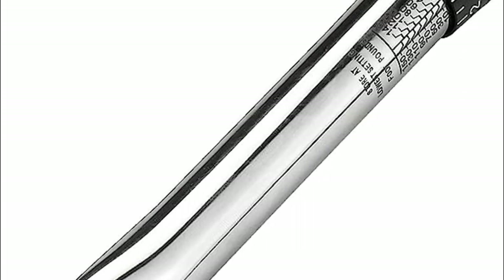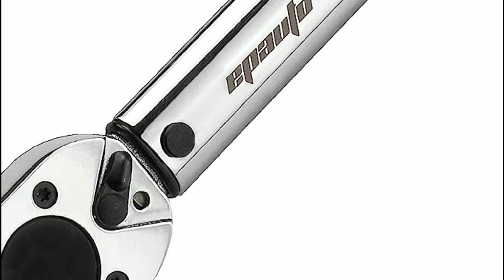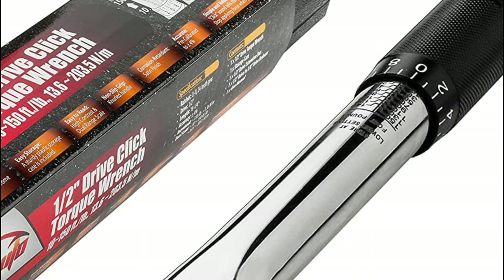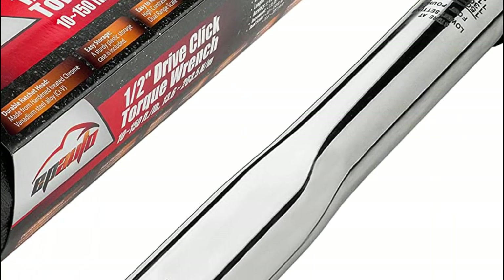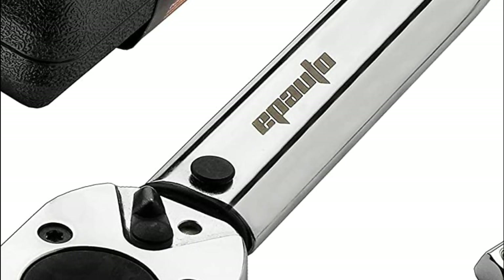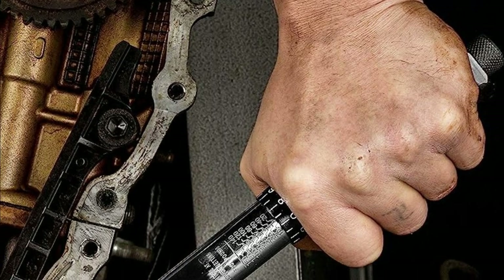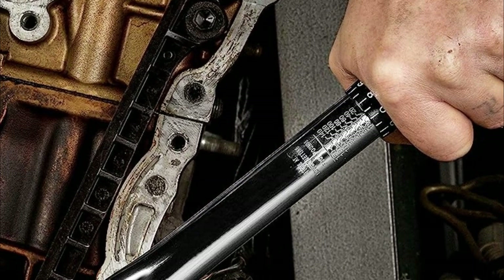Crafted from a robust and hardened chrome-vanadium steel alloy, they boast excellent corrosion resistance, further enhanced by a lustrous satin finish. Their products proudly carry the label 'Made in Taiwan,' a testament to their quality. Each torque wrench is thoughtfully designed for ease of use and convenience, enclosed in a durable plastic storage case so they remain protected and organized.